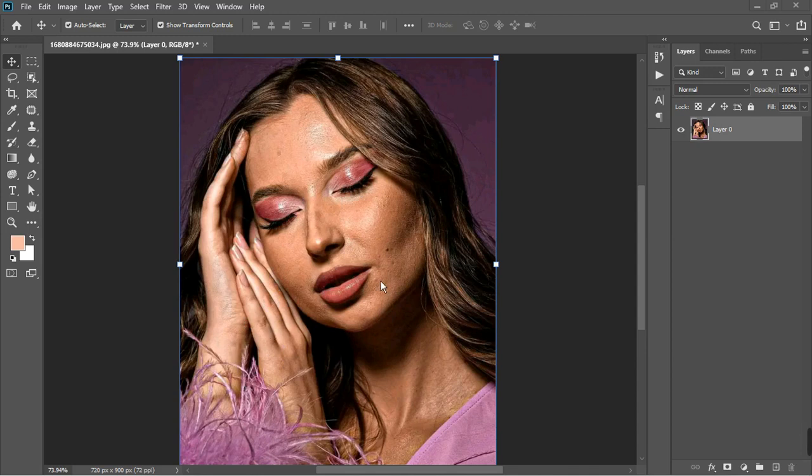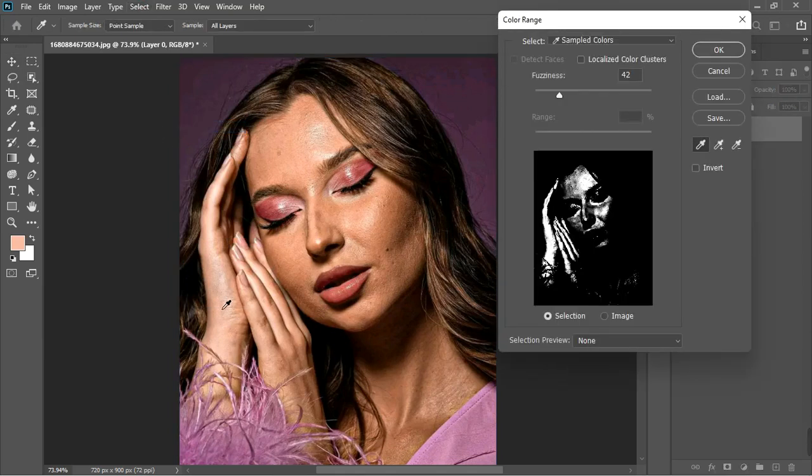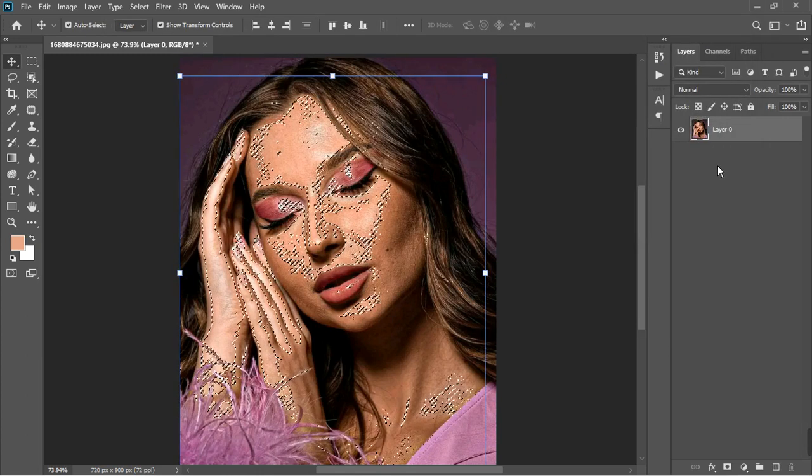So first of all, let's match the lightness of the hand to that of the face. I'm going to go to Select > Color Range, and this time I'm going to make a selection of the hand. You can hold down Alt and continue clicking on the hand until you get the full selection. Let's say that's okay and I'll click OK — it's going to create a mask.